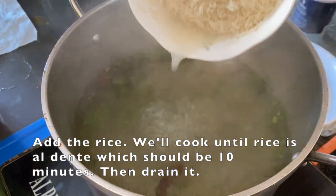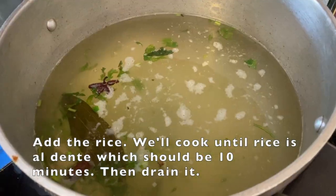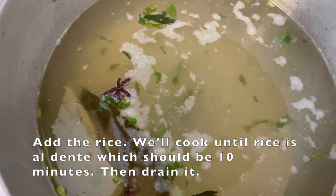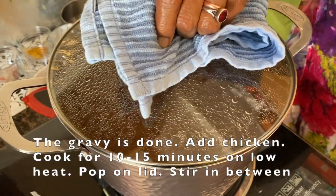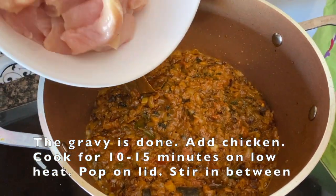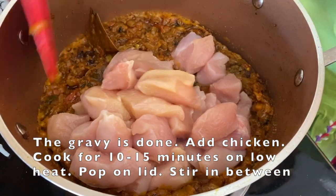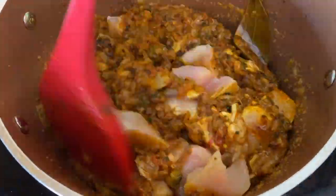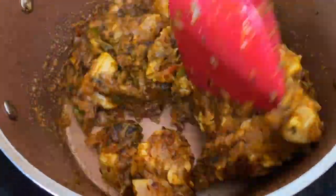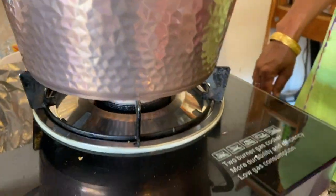Now we will cut the rice. The rice will take 10 minutes. We will put the rice in 1-2 minutes and cut the rice over the rice. We will add chicken and add this for 10-15 minutes, so we will put it in the middle.